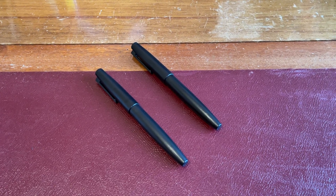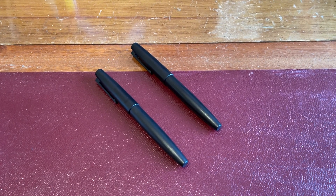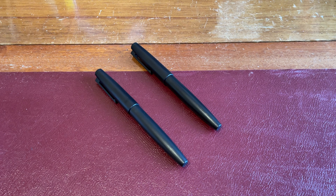Hello, Rob from Fountain Pen Journey with a review of the Jinhao 80 Fountain Pen. This is a really cheap Chinese fountain pen — quite honestly, one of the best cheaper fountain pens that I've used in quite some time.